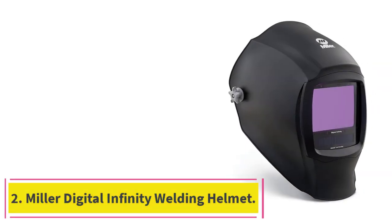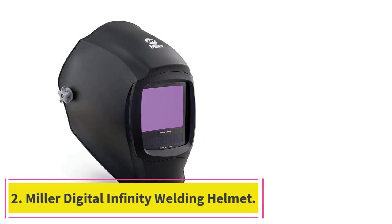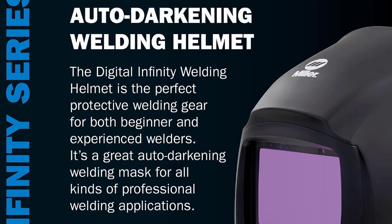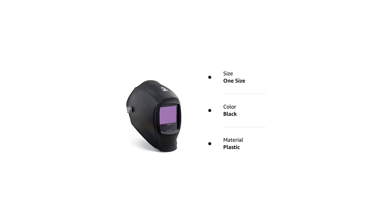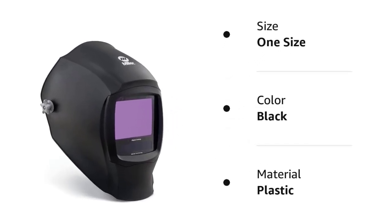At Number 2: the Miller Digital Infinity Welding Helmet. The Miller Digital Infinity series is an advanced line of welding helmets that is relatively all-inclusive and well-equipped for most welding projects. This helmet is made of high-quality and durable black plastic, weighing in at 3.4 pounds, making it one of the heavier helmets on the market.